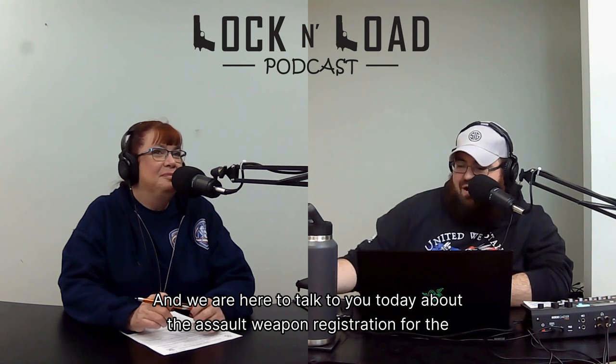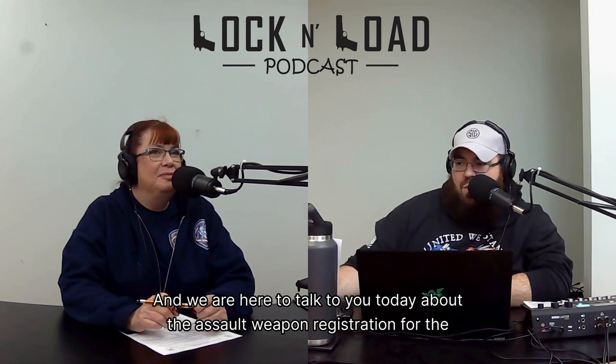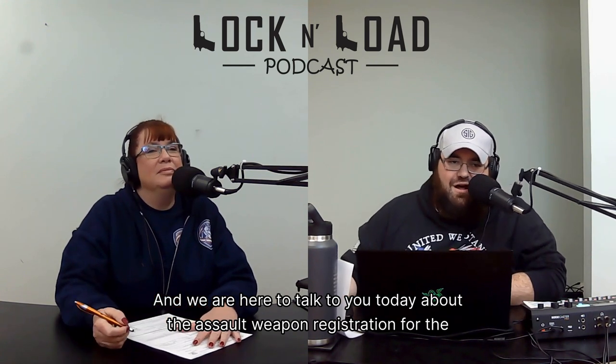Welcome to Lock and Load Podcast. My name is Josh and I'm Michelle, and we are here to talk to you today about the assault weapon registration for the 2023 Connecticut Others.